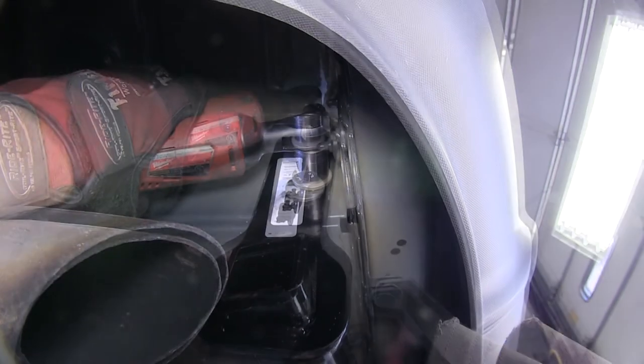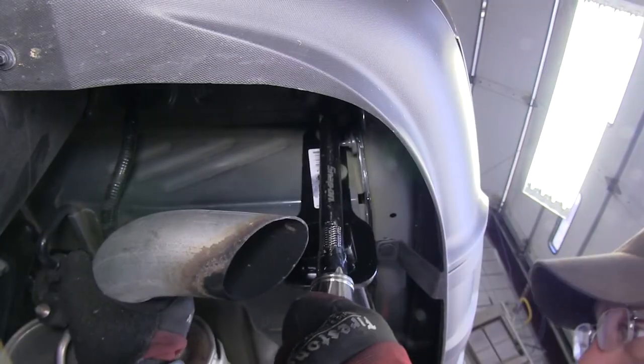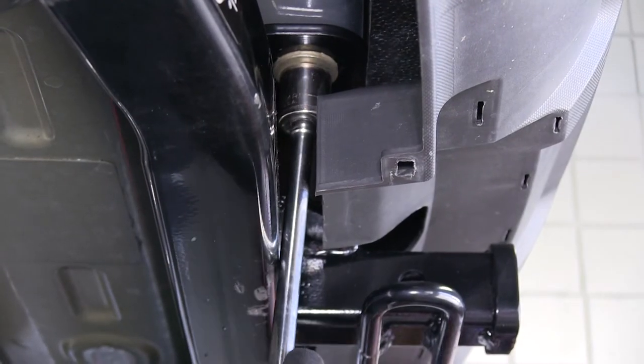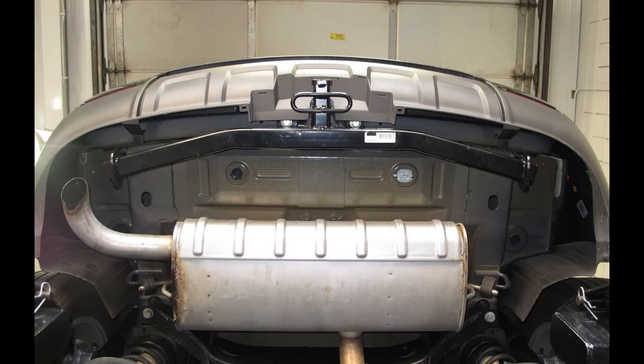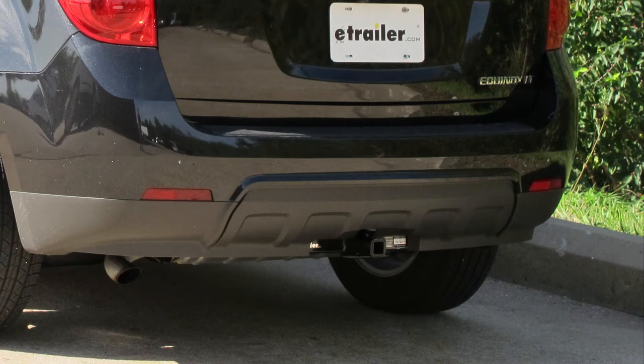Now with all six fasteners installed, we're ready to go ahead and tighten them down. Next, we'll go ahead and torque to the specifications as indicated in the instructions. And that will complete the install of our Draw-Tite Hitch, part number 36408, on our 2011 Chevy Equinox.